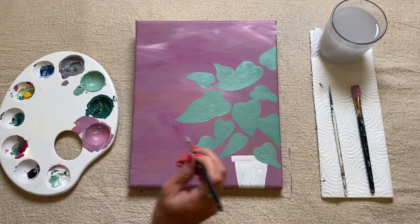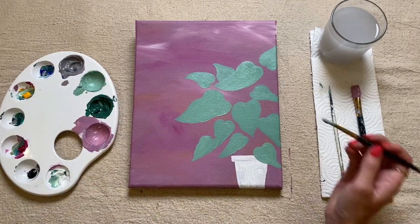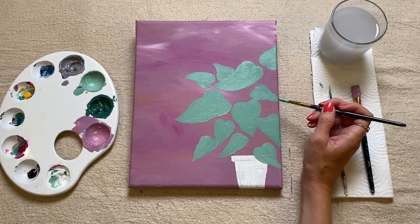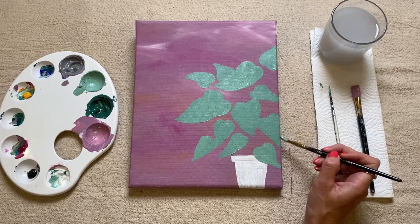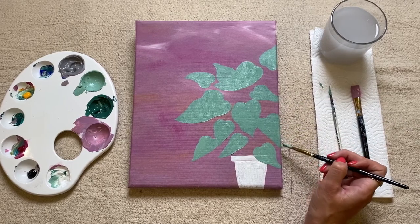You can now just spend a little bit of time going back into your painting, making sure the ones that are hitting the edge sort of wrap around the sides. And then we'll move on to the next section.